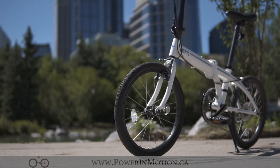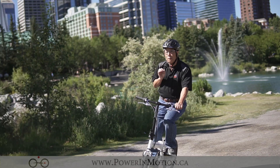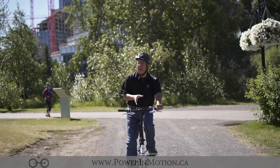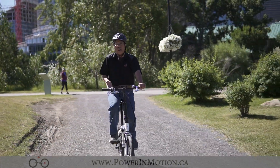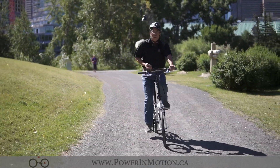The tire is 20 inch by 1.75. When you have a wider tire like 1.75, it gives you a lot of comfort. As you can see, I'm actually riding on gravel right now and I'm still able to absorb some of the bumps.